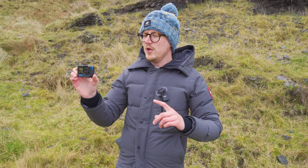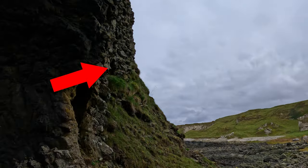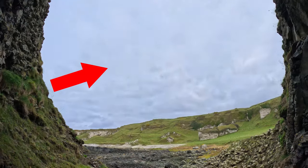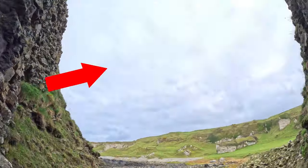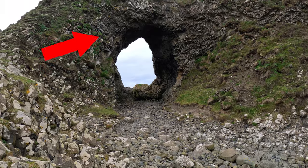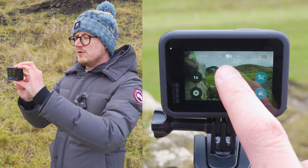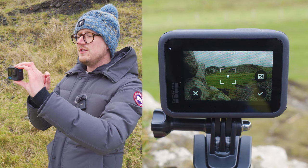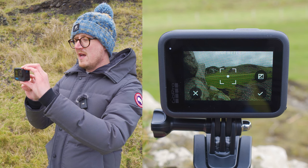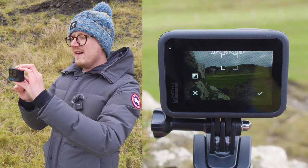Tip two: lock exposure. The GoPro is really good at setting exposure automatically, but if you're moving into and out of dark areas a lot — like going into a dark forest and back into daylight, or in and out of buildings — those exposure shifts can become quite jarring. To avoid that, you can lock the exposure by tapping and holding on the screen until you see a spot meter option, then drag the spot metering square over the area you want to expose for.